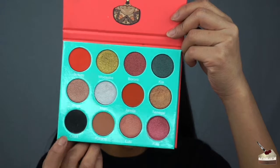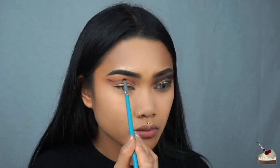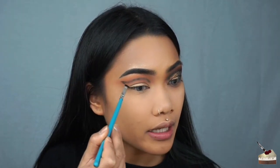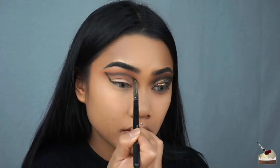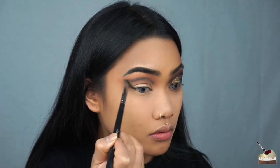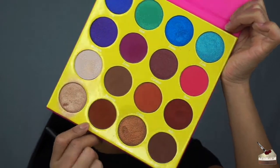I'm going to take my first blending brush and just kind of blend those two colors together. Now I'm going back into the Saharan palette and picking up Chad with this detailed brush, and I'm just going to outline where I want my new crease to be. I'm going to do this with my eyes open since I do have hooded lids — I want my new crease to be above that. Then I'm going to connect this to make like a cat eye. Now I'm switching to this sparse tapered brush and just going to blend this out a little bit.